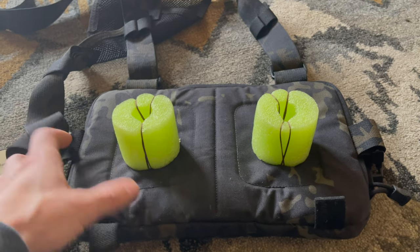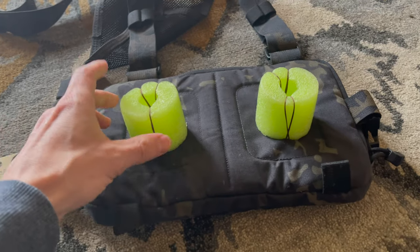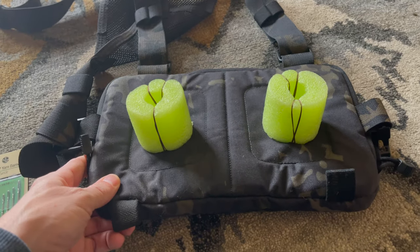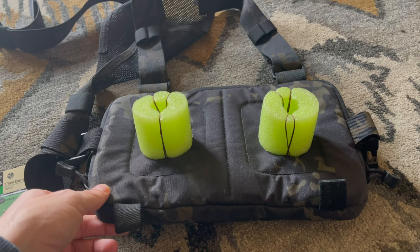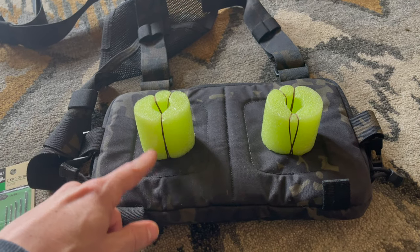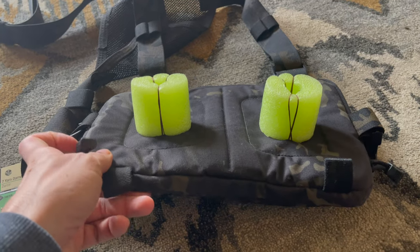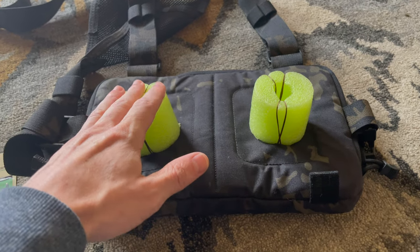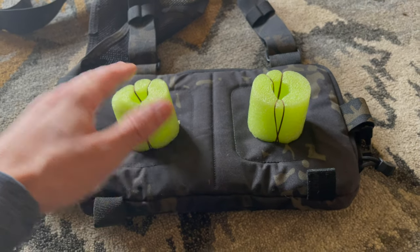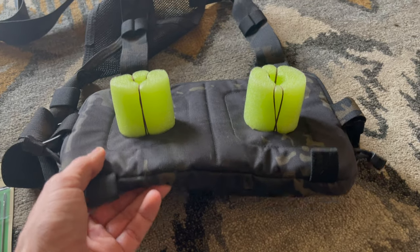This is a smaller pool noodle, about two and a quarter inches in diameter — you're going to want to get the smaller ones. This length here is about two inches. When figuring out how thick to make it, I'd recommend loading the bag out with everything you normally carry, then putting it on to decide. If you put it on while empty you'll think an inch is enough, but that's not going to be thick enough — it tends to ride differently on your body when it's loaded.